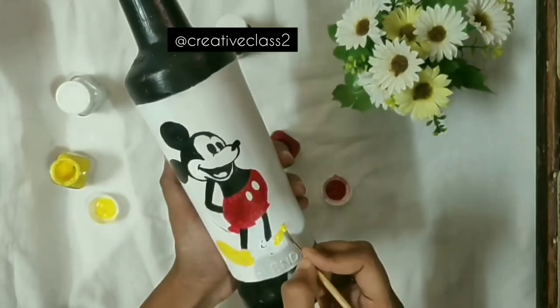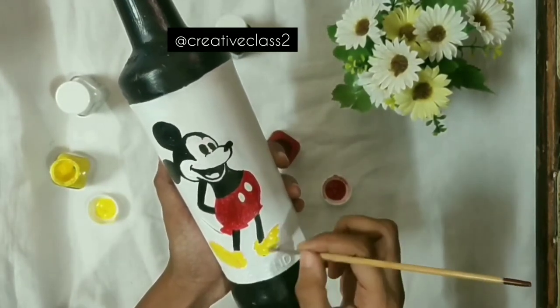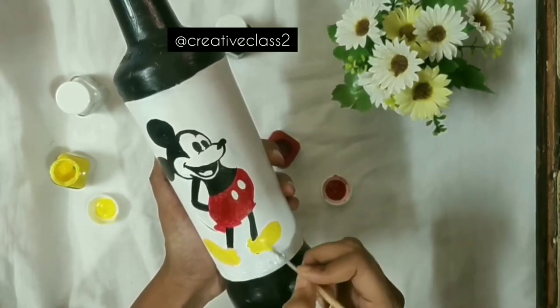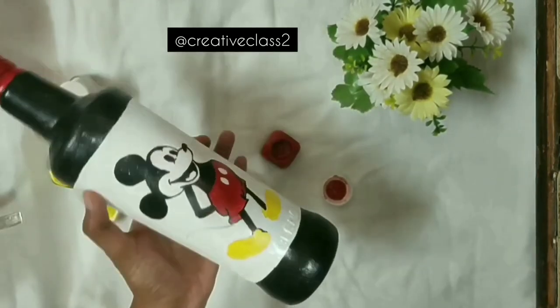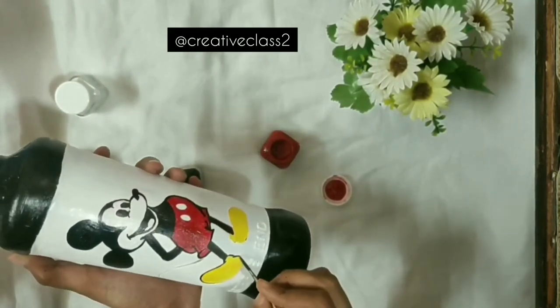Tip number three: if you are doing this for the first time, make sure you sit comfortably and have all the materials together. Keep the bottle on a surface so that you don't feel tired while doing it and you enjoy the process.